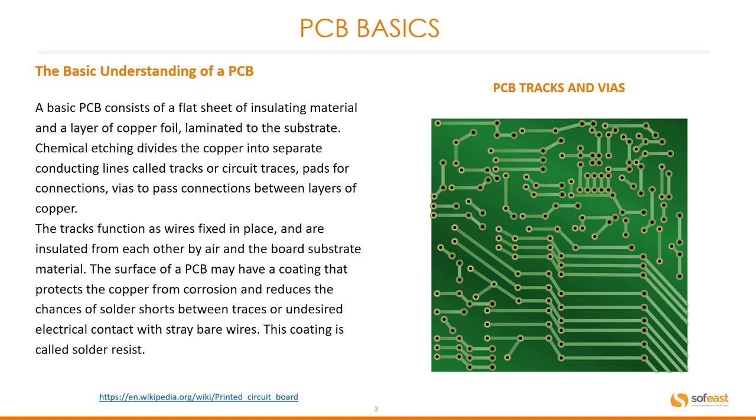This coating is called the solder resist. You can see an example of a bare PCB here on the right, where we can clearly see the tracks and the holes or the vias going from one side of the board to the other.